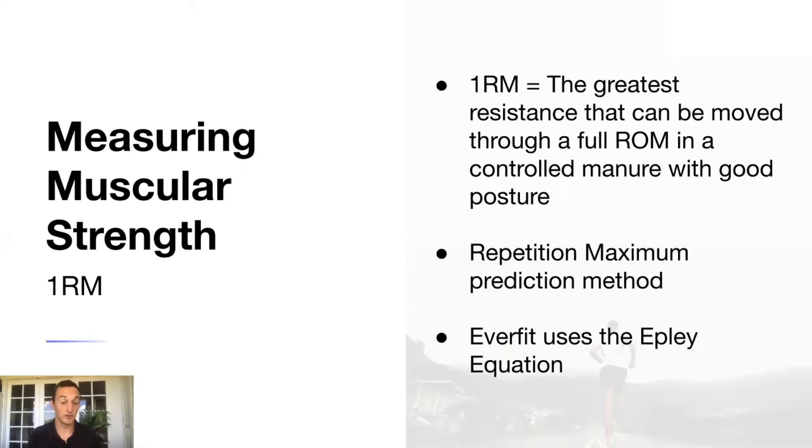One RM truly represents the greatest resistance an individual can move and does define muscular strength. However, most people either don't have the capacity or shouldn't be doing one RM testing, because it's really going to increase their risk of injury. In a lot of settings and populations, it's not a good idea to do a true maximum one RM test.